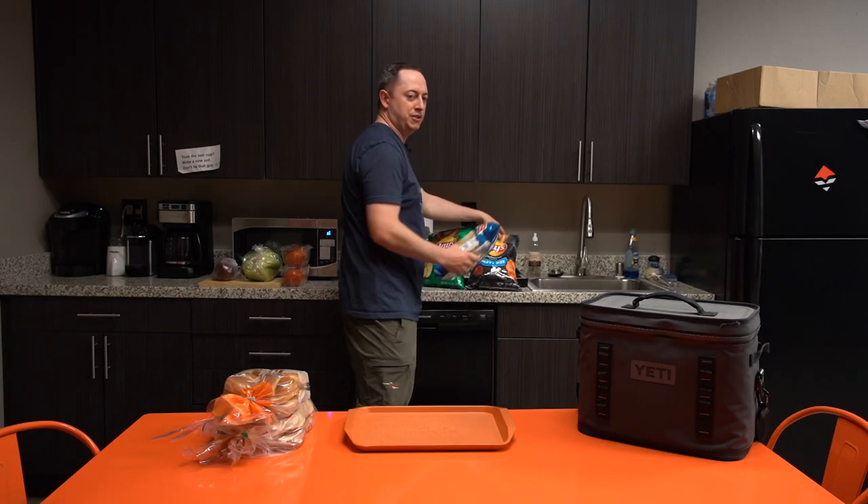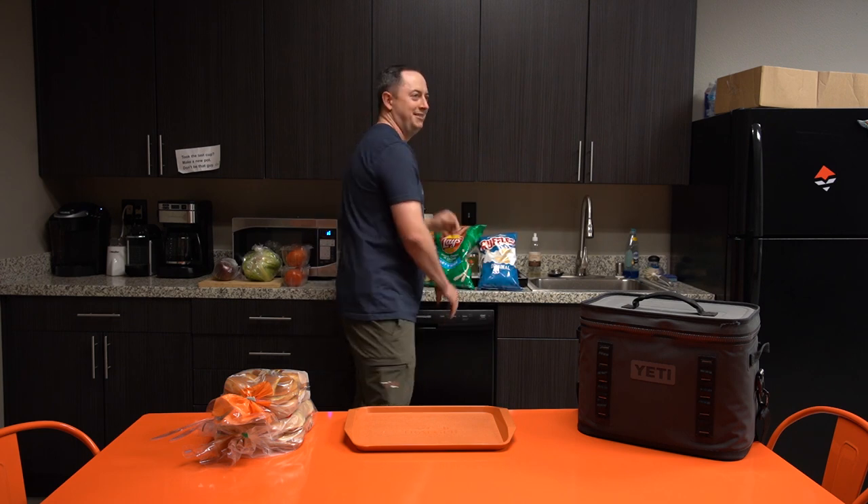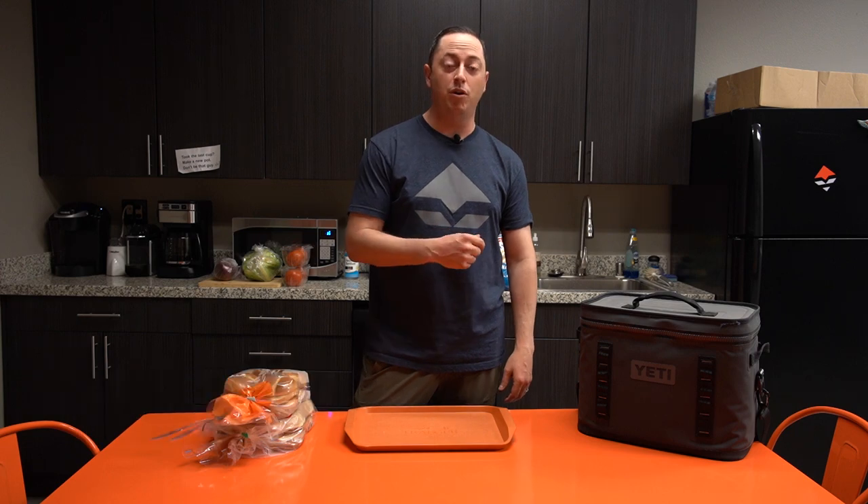I'm going to give respect to something being in frame — it's gonna be the original Ruffles. This is Ben with Go Hunt here for another Wild Game Friday. What I'm cooking today are elk smash burgers, a recipe that was sent to me by one of our insiders, Lawrence A. from Virginia.